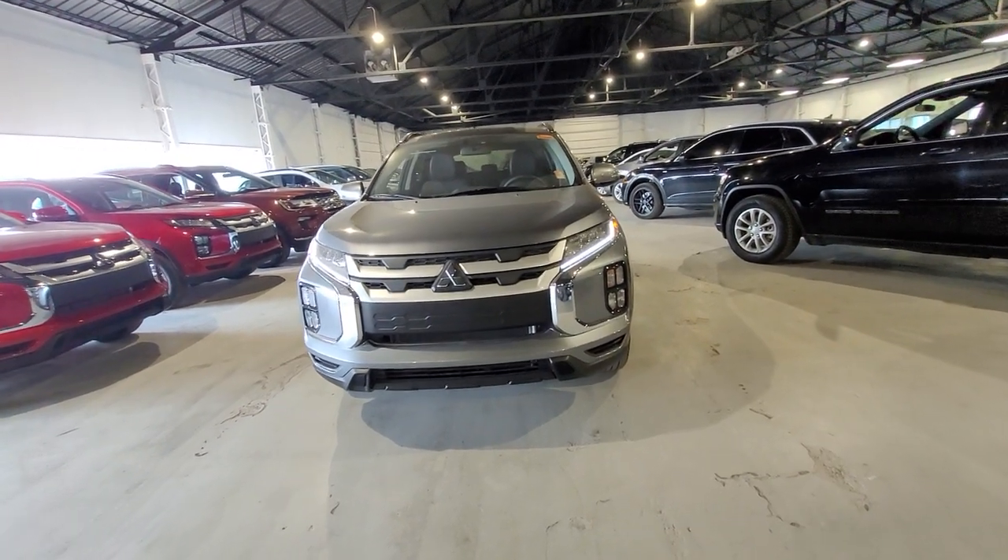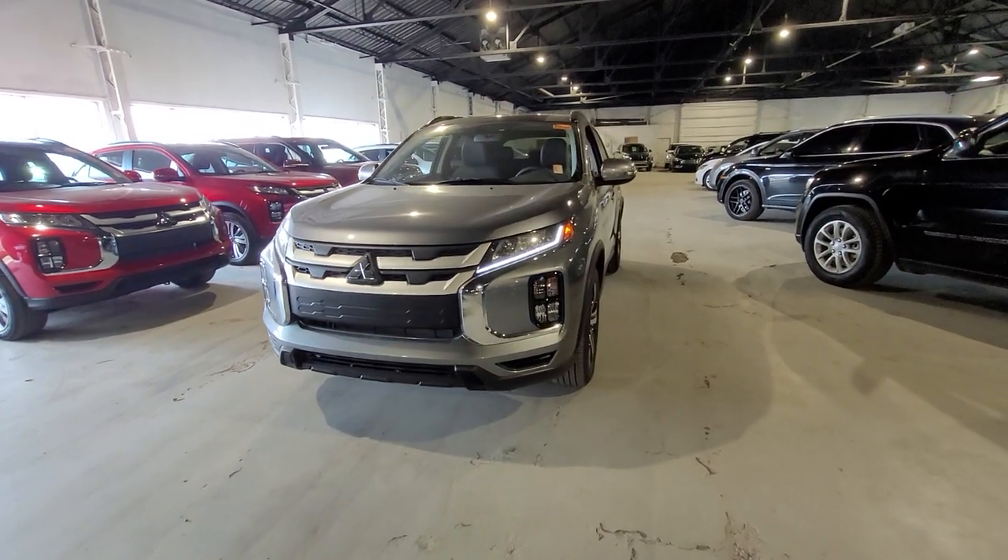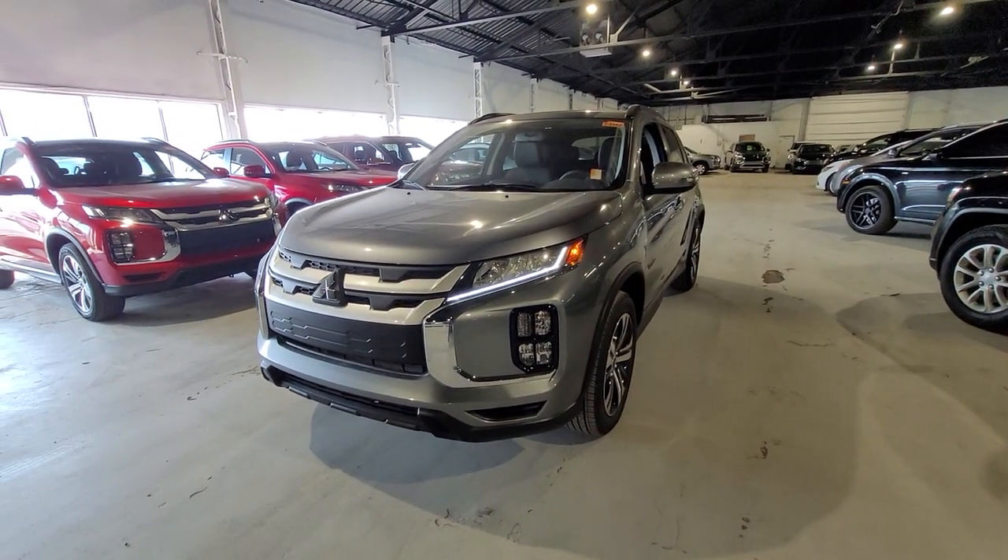It's Dime here from Northside Mitsubishi. Wanted to give you an alternative option I think is really going to suit you a whole lot better. This is the 2023 Mitsubishi RVR SEL.